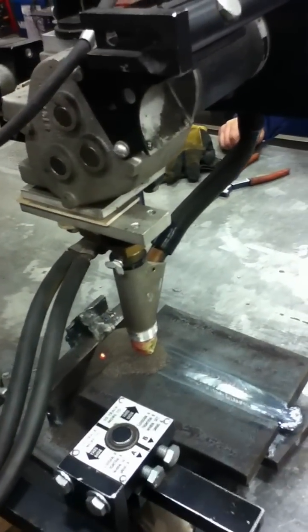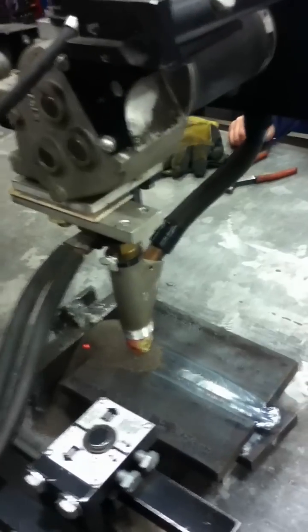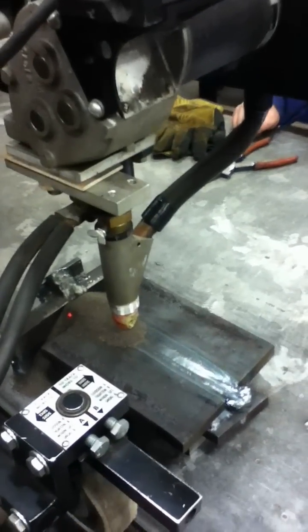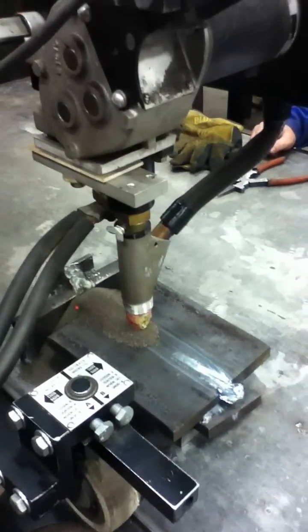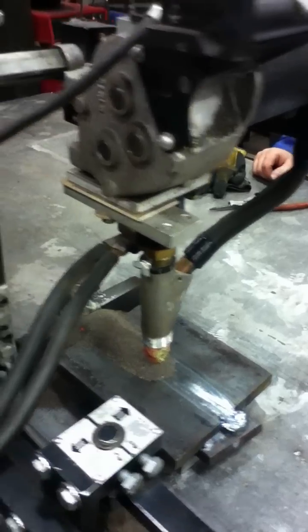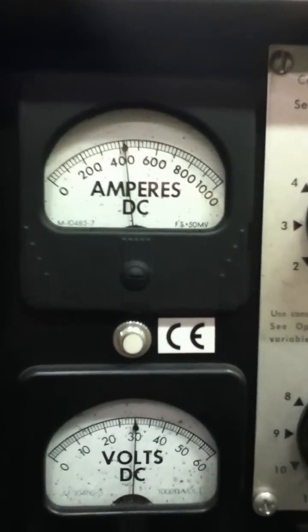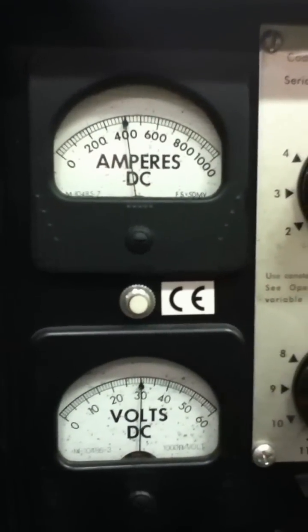One nice thing about this process: you don't need a hood — it's all submerged under the flux. We can look at our gauges and we're running about 400 amps and 30 volts. That's about right, that's what we want to be running at.